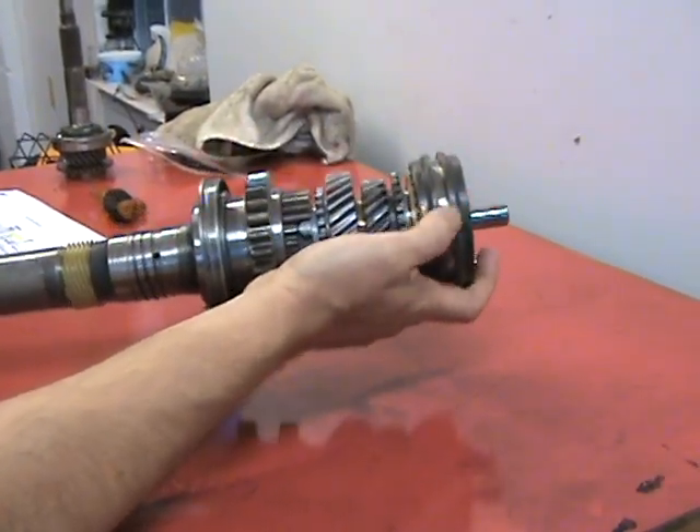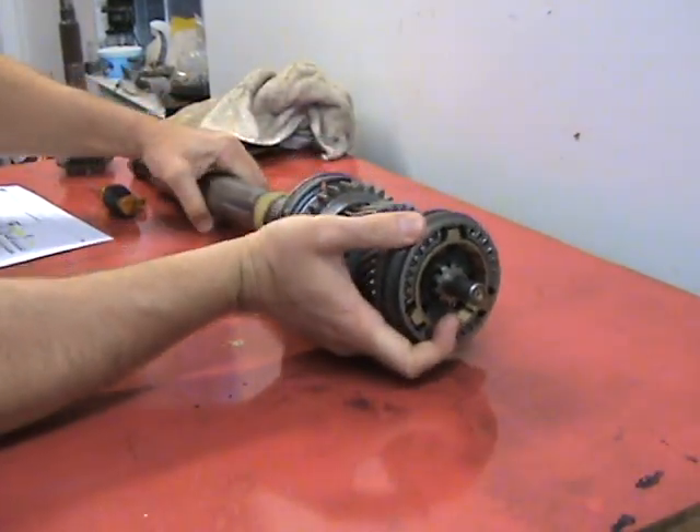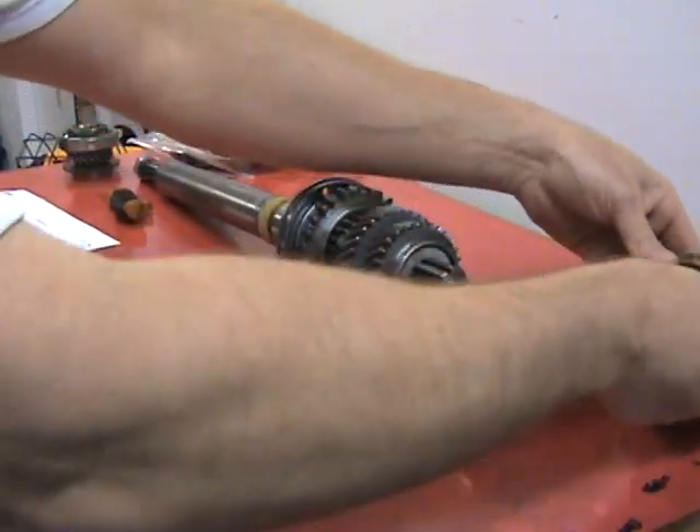You can see the big difference there — it only goes on one way, which is good news. Take this coupling off and set it aside.